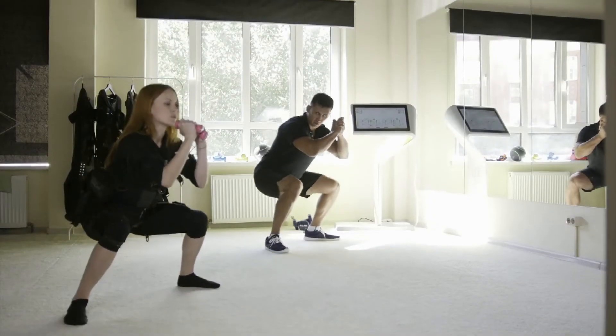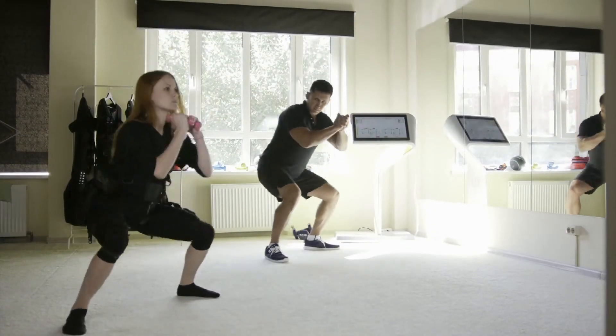These patients go home the same day and we start with physical therapy the day after, so it's a very active recovery.